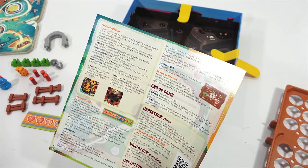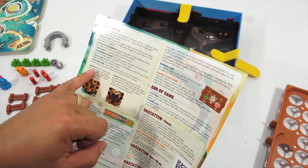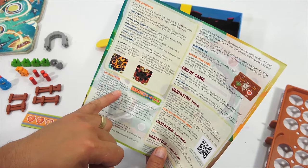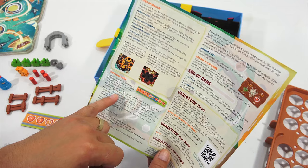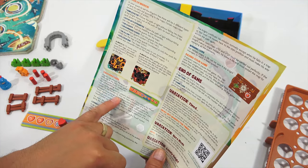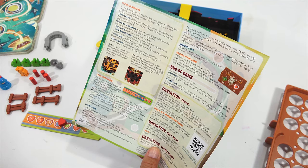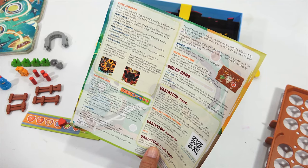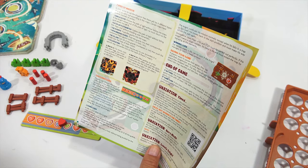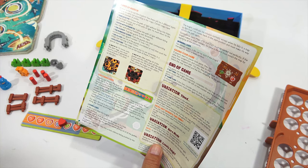Explosive end: two maps require use of dynamite in a special way. Choosing lives: players can choose the level of difficulty at the start of the game by placing the heart marker on the corresponding level. Easy: players start with five lives, maximum of eight. Normal: players start with four lives, maximum of six. Difficult: players start with three lives, maximum of four. For every life won or lost, players move the heart marker along the counter accordingly.